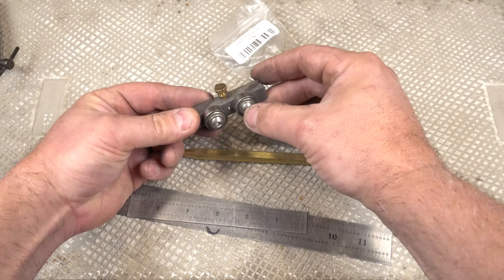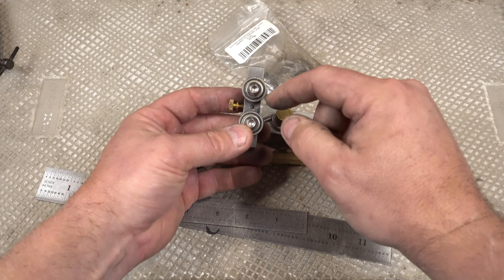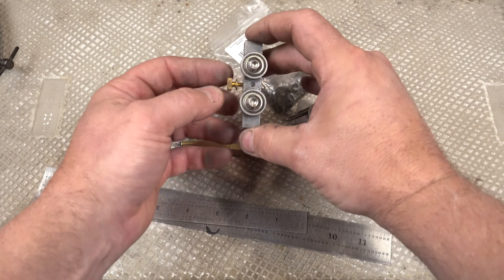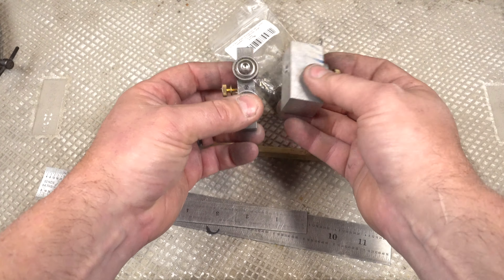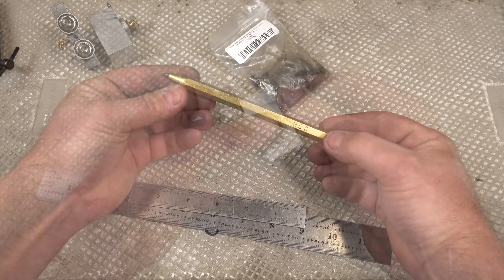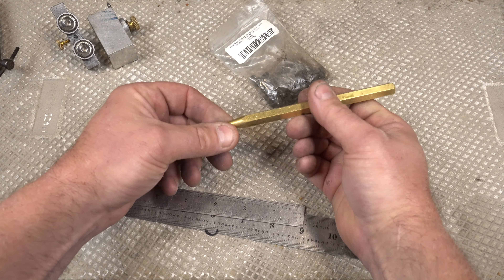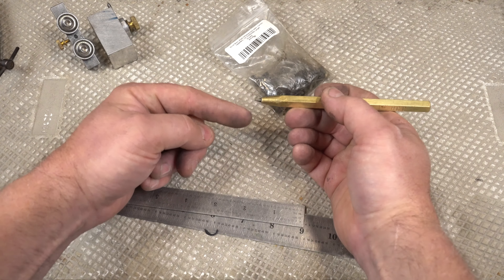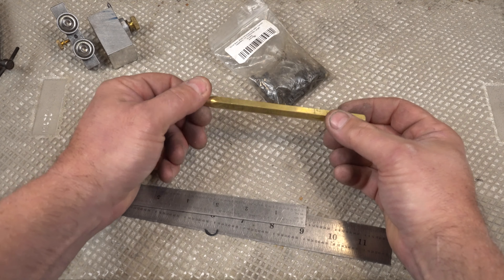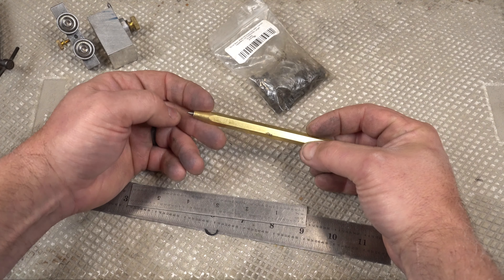This is a centerline scribe — you put your knife in it, pivot it, and it ensures that the line you mark is perfectly in the center. Unlike the other one where you can adjust the height, this will always be in the center. I got these from the same seller on eBay. This scribe is from Austin over at High Caliber Craftsman — it's a carbide tip scribe I use for marking metal. I use these scribes daily on every project.